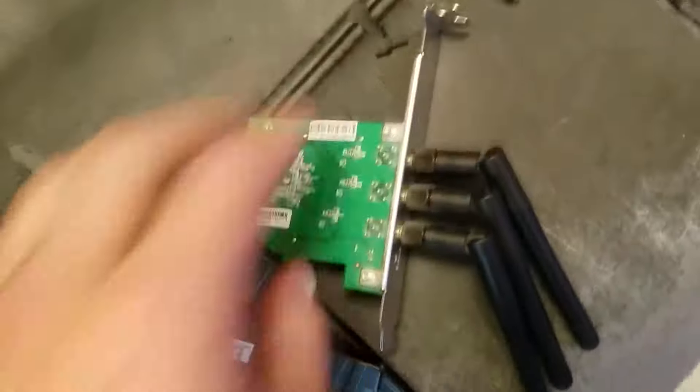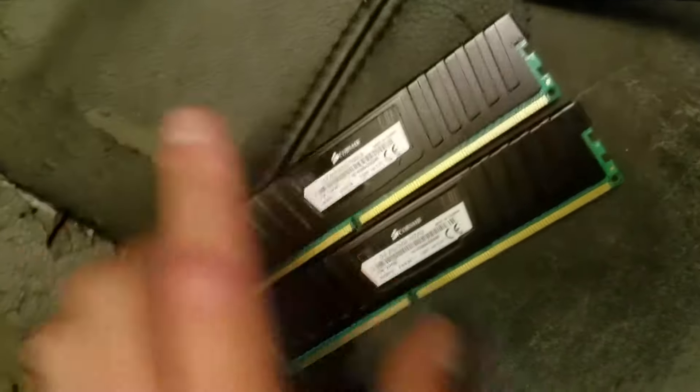The GT730 and the Wi-Fi card I can obviously just pop in, but it's an AM3 motherboard, so fortunately it can fit DDR3.